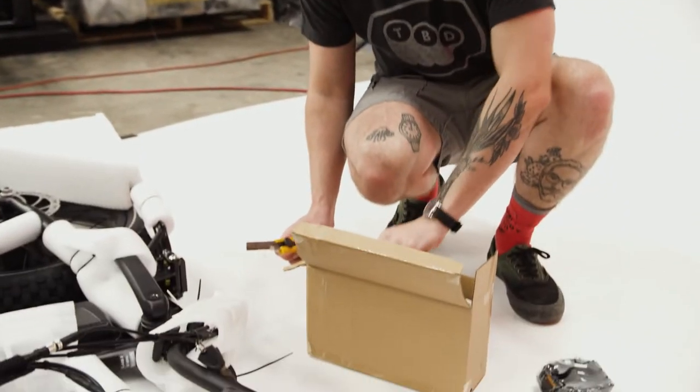All right, we got pedals — that's important, it's where your feet go. Here we go. Ride rad — will do. Prop the bike on the kickstand and carefully remove the packaging material protecting the bike frame and components.